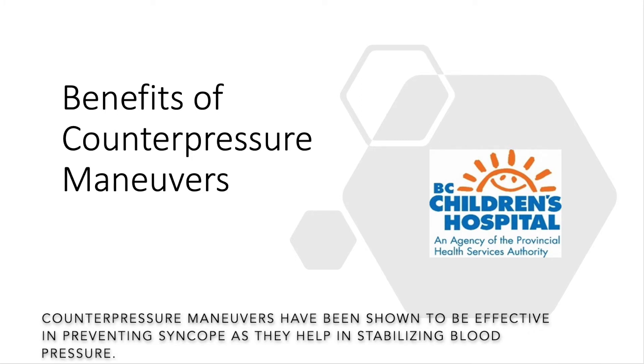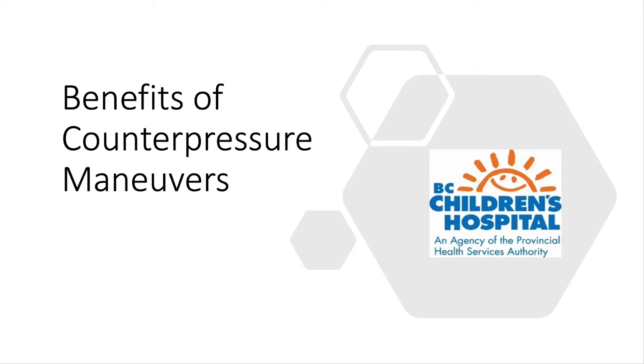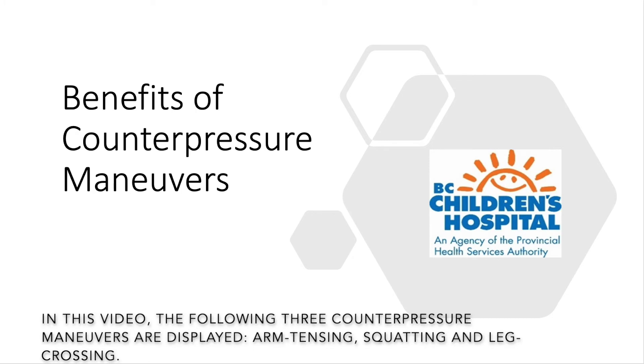Counterpressure maneuvers have been shown to be effective in preventing syncope as they help in stabilizing blood pressure. You should perform these maneuvers if you experience any warning signs of syncope such as lightheadedness. In this video, the following three counterpressure maneuvers are displayed.